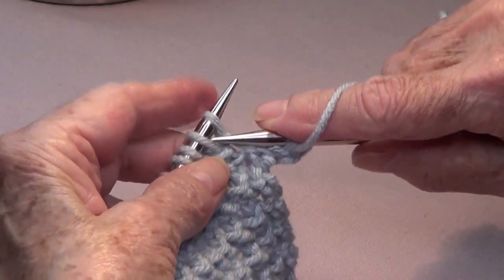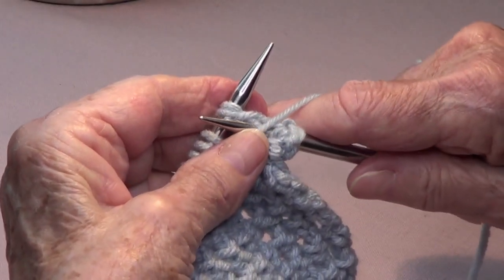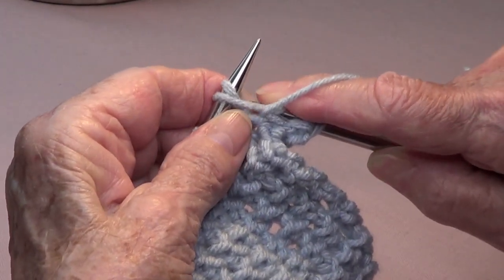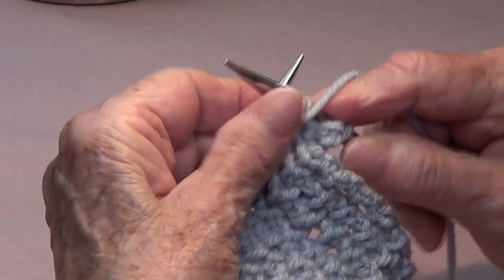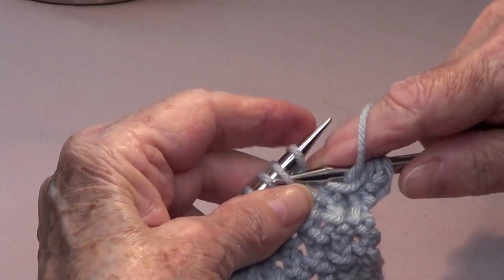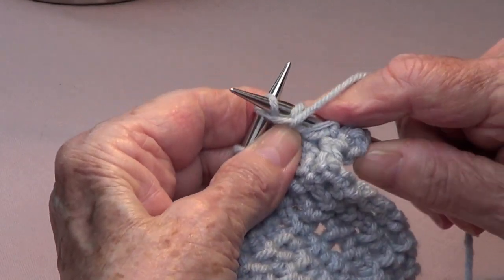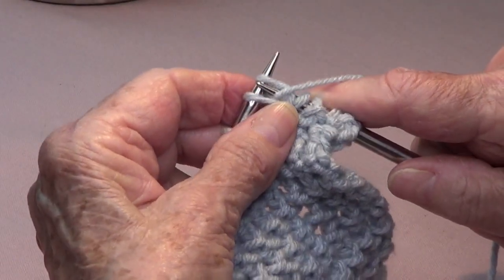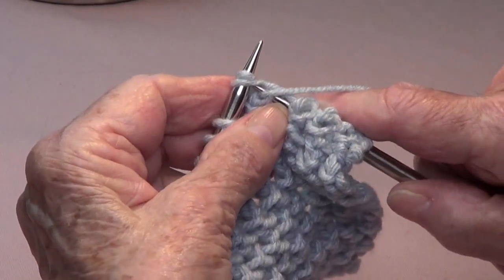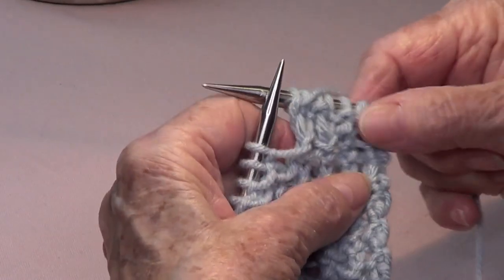Do it nice and soft because you need to pick up your stitches and it's easier that way. Purl the second stitch, then purl the first stitch and take it off. Repeat: purl the second stitch, purl the first stitch, and take them off.